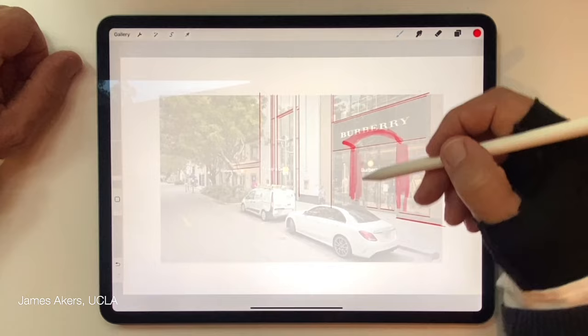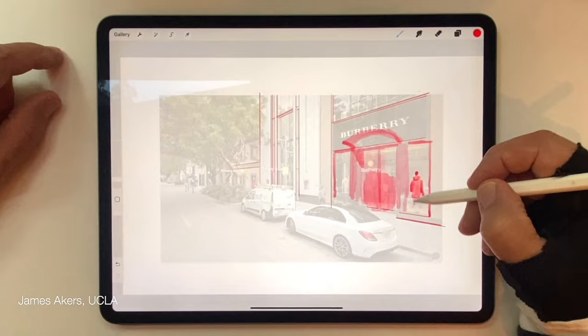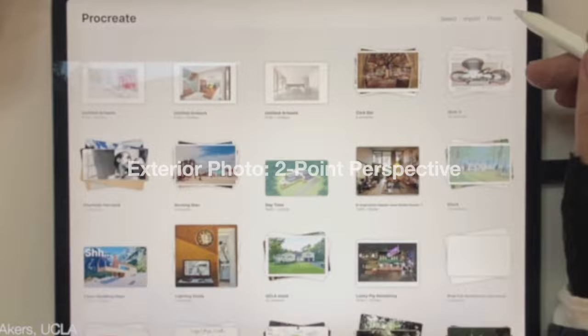Getting my ideas out in the loosest form possible with a big, dumb pen — this really helps free up my thinking. That's a little taste of the whole process after you reverse engineer these vanishing points and horizon lines.